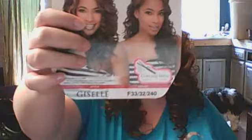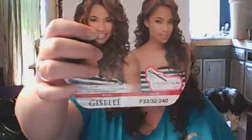Hi guys! It's just me again. I'm going to do a very quick review on Giselle. She's from Freetress Equals and her color is F3332240. As you can see, she's red.